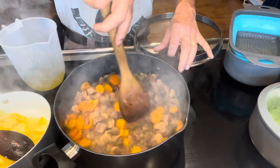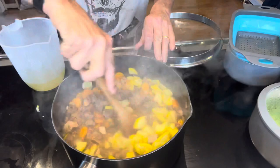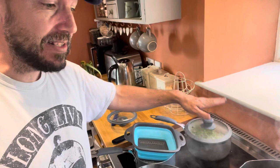You can see the color difference in that water - that's from having the carrots in it. We're pretty much there now, just waiting for the beans to catch up with everything else.